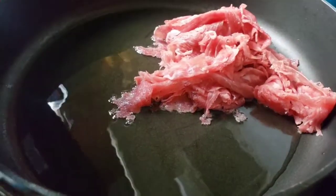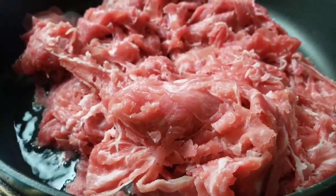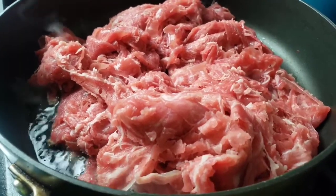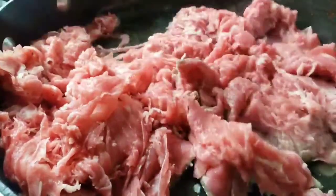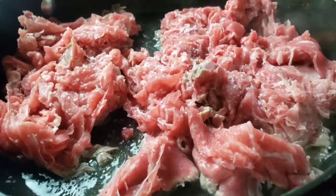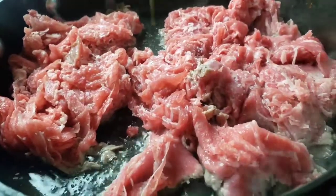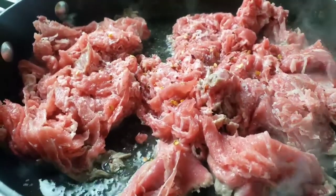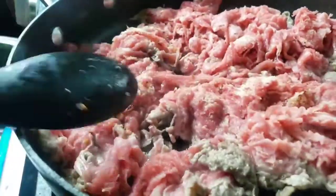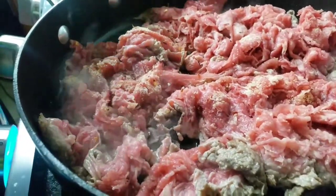In a separate pan, add about 3 tablespoons of olive oil, then the shaved beef. Allow it to brown on one side before you turn it. It's important for the steak to cook quickly and still be nice and juicy. We're going to let this cook for another five minutes, stirring occasionally. Add red pepper flakes along with garlic powder, then give it a good stir.